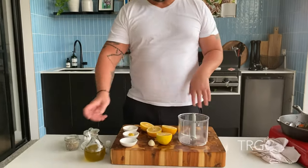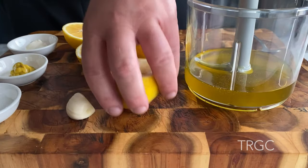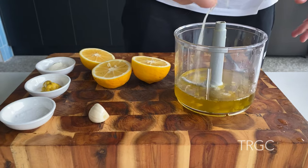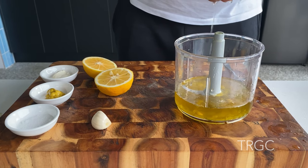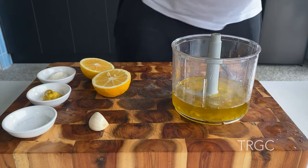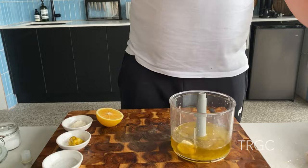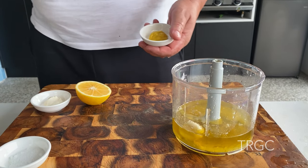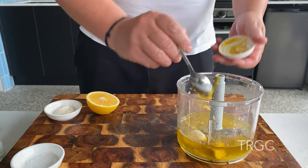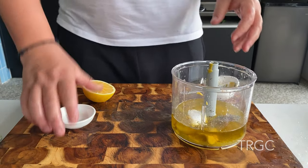That's it, I'll see you when it's ready. Now I'm going to make a ladolemono sauce — olive oil with lemon, mustard, salt, and pepper. Let's see. Olive oil. Lemon. Garlic. A little bit of salt. A little pepper. Mustard. A little mayo. And a little bit of sugar.